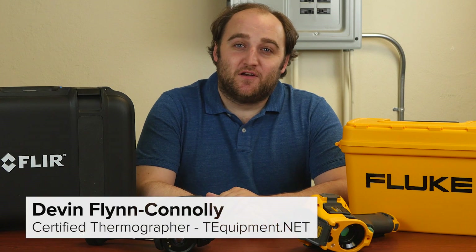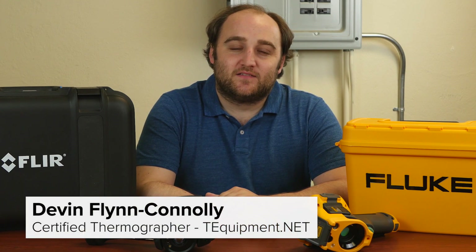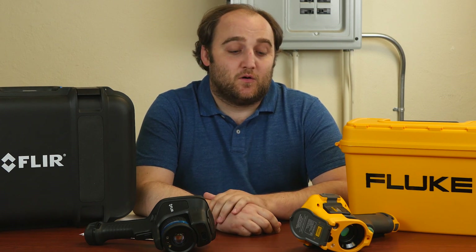Hi, my name's Devin, a thermographer here with T-Equipment, and today we're going to be talking about the differences between two great thermal imaging cameras, the Fluke TI-450 and the FLIR E95. The Fluke starts at $8,500 and the FLIR is $9,999 or $10,000, whichever you prefer.